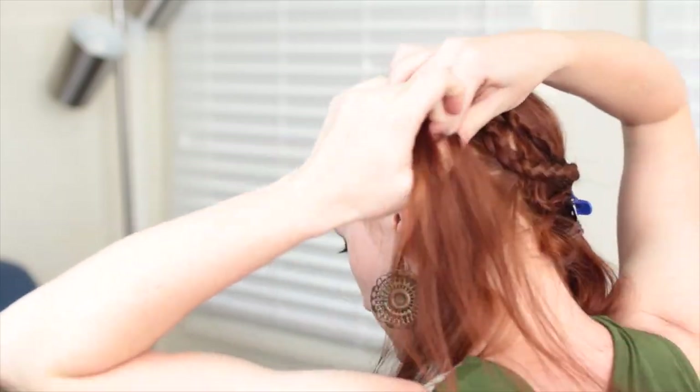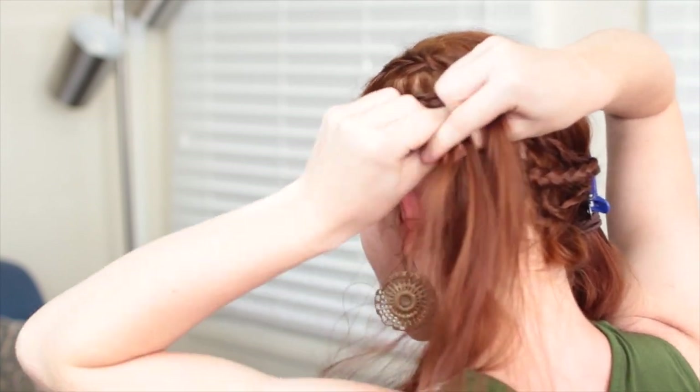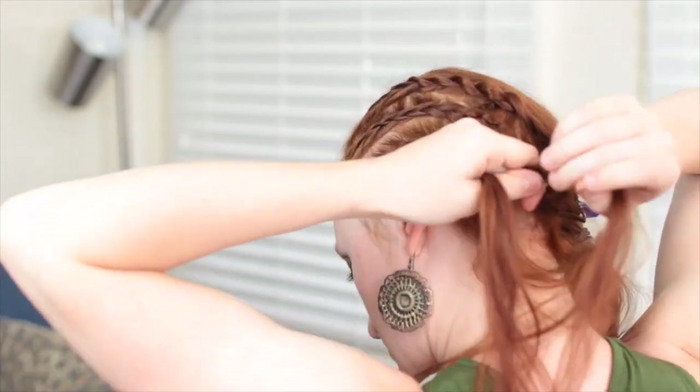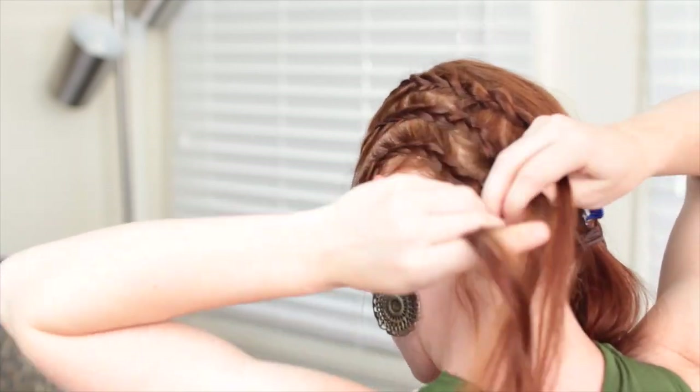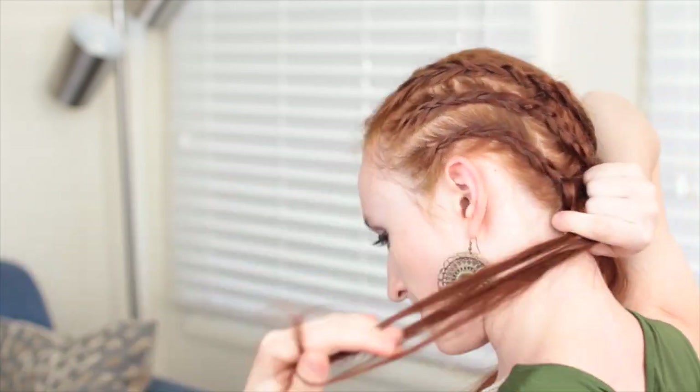For the last braid, make another Dutch braid with the remaining hair on the side of your head. Pro tip: if you pick up really tiny bits of hair at a time to add into the strands, the braid will look tighter and more detailed.